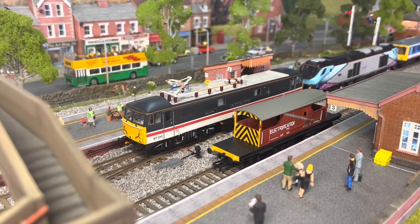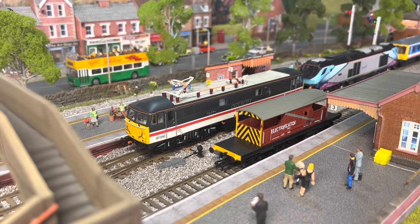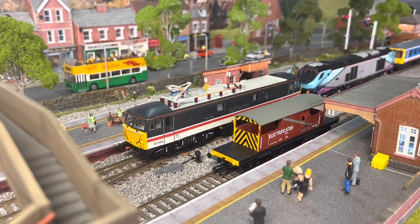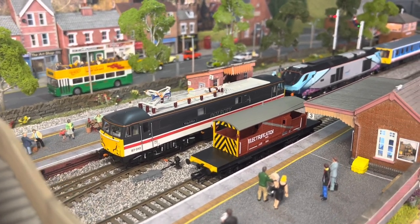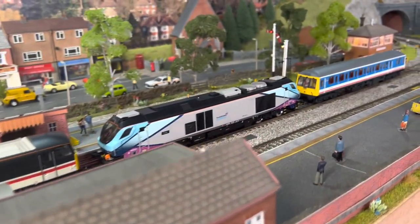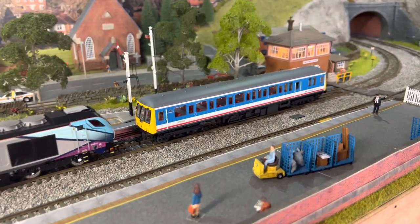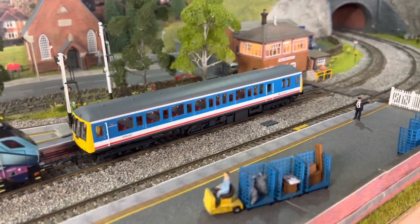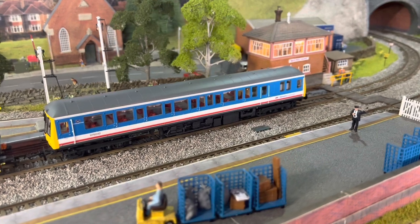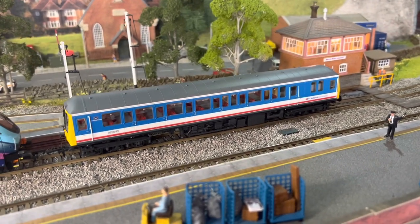Hello again and welcome to March West Junction TMD. Today I'm going to show you some new locomotives and rolling stock that I've purchased for the railway, and also some little details that I've added to enhance the look of the railway as well. So thank you for stopping by and enjoy.